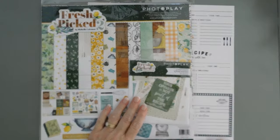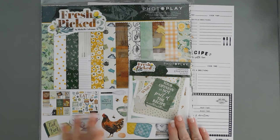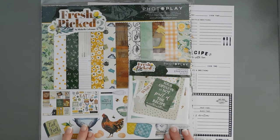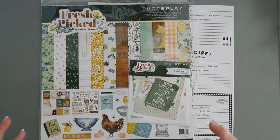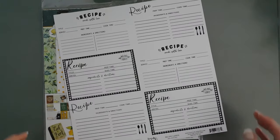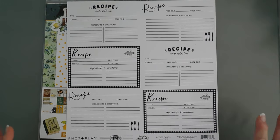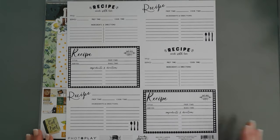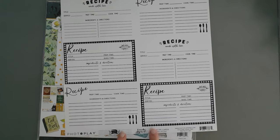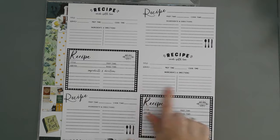I have the ephemera that coordinates with it and then I thought we would create some 5x7 cards today. There are cut-aparts in this collection pack that work perfect with 5x7 cards and I'm also going to stuff some recipes in my card projects today. So if you have some favorite recipes, this card project is for you. I'll be using the Fresh Pick 2 recipe cards. The nice thing about this is there are six recipe cards in there.